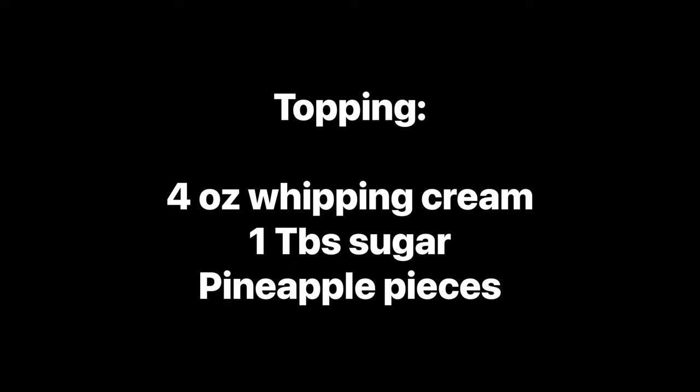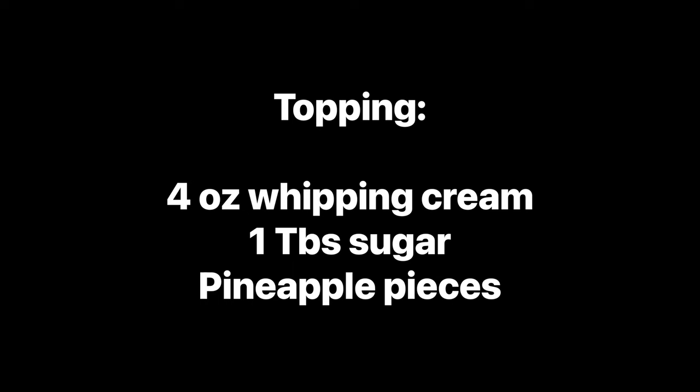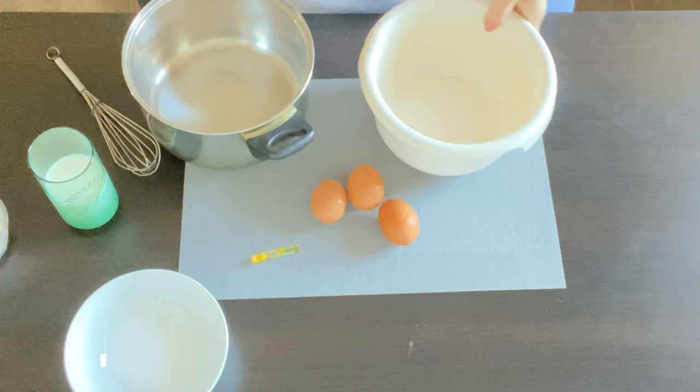For the topping we're going to need whipping cream, pineapple pieces, and a little bit of sugar. We're going to start with the vanilla cream because it needs to cool down to room temperature, so we're going to separate the egg whites from the egg yolks.